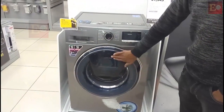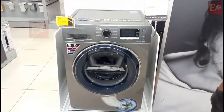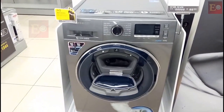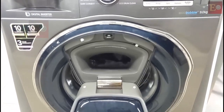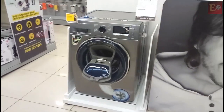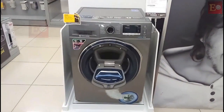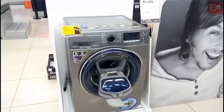This washing machine's specialty is that it has 2 doors. The main door has a small door inside it, so we can use 2 doors. If you forgot any cloth, you can add forgotten clothes after your wash cycle has already started.